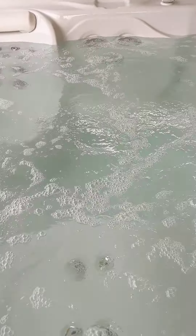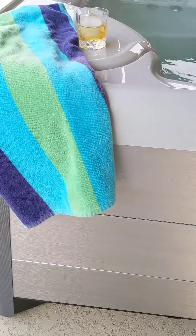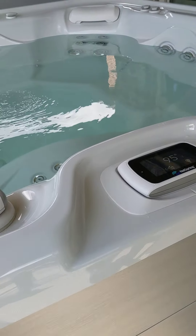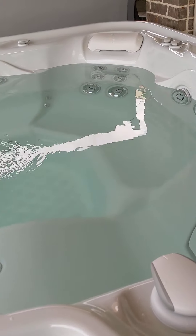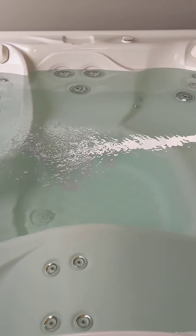We just had it for just a few days now. This is a Hot Spring Envoy model with what they call a nickel finish — it's almost like a metal-looking kind of finish. I'm not sure how well it shows up in the video, but so far we're liking it really well.